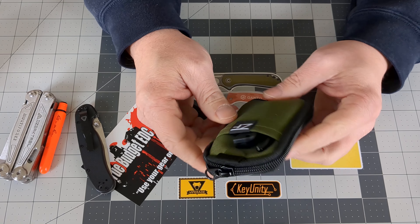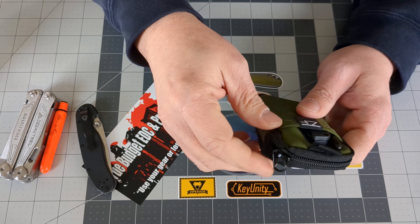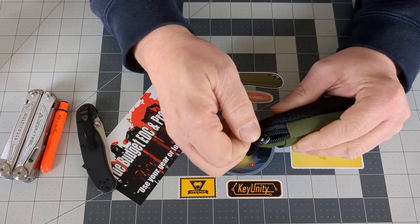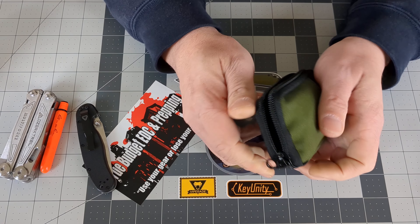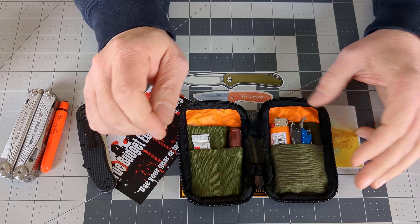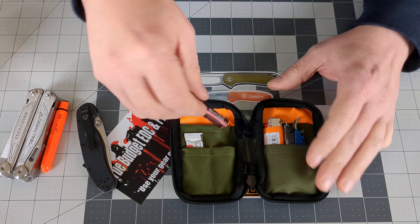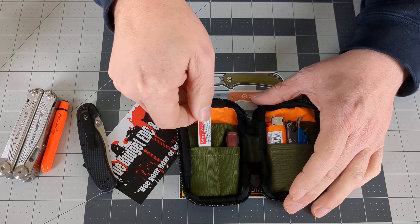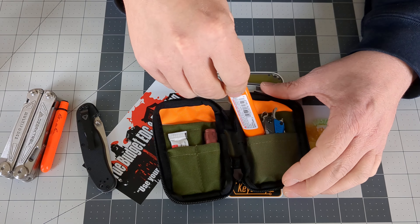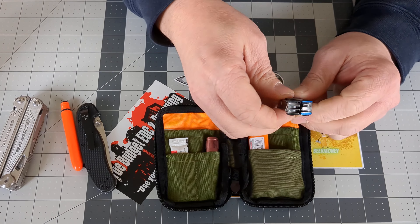One thing that annoys me about these ZeroFewds is that I feel like you should be pulling the zipper this way, but it feels backwards. It's not an issue, regardless. So what we have in here — it's a work in progress — we have our Olight I3E EOS, and I don't go anywhere without lip balm, we have your classic Bic lighter (I'm going to get a smaller one for in here), and then the multi-tool, the Gerber Dime.